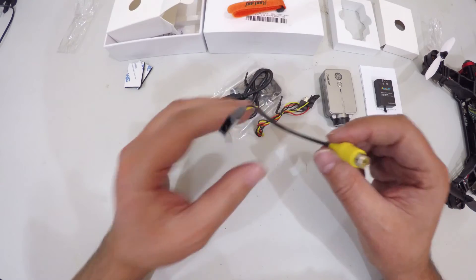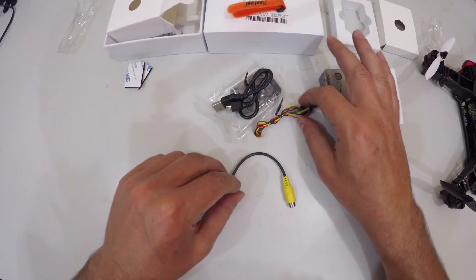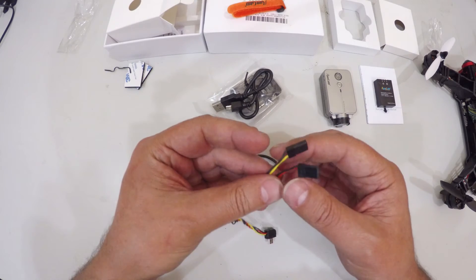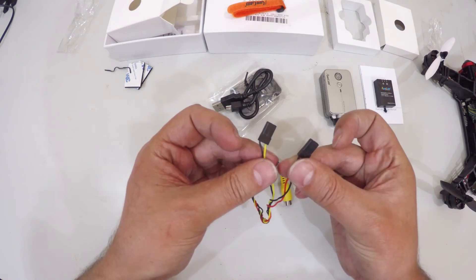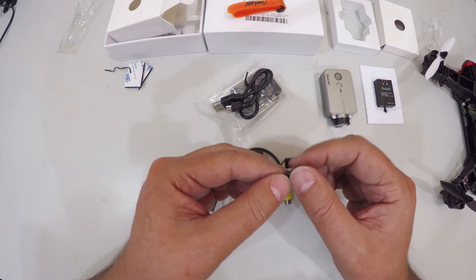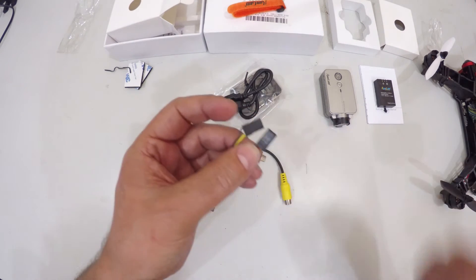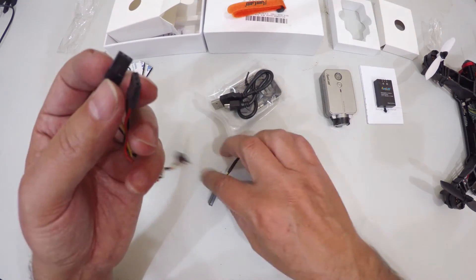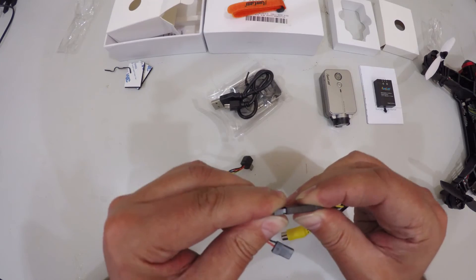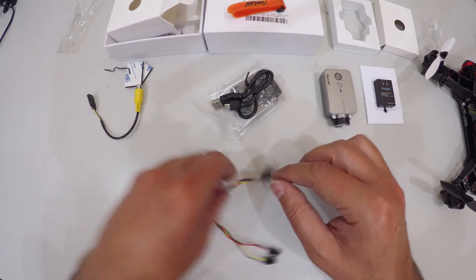Here we have what looks like a servo plug to RCA cable. This is for video — the servo plug connects into the USB port on that side, and then you have two plugs on the other side: one for video and one for power. This camera can apparently be powered from a normal battery, anything from a two-cell all the way up to a six-cell — but check your documentation to confirm. The servo lead just plugs in there and gives you an RCA out for whatever purpose you need.